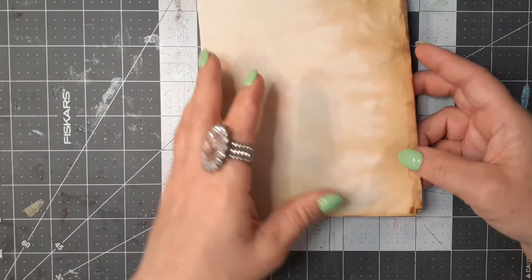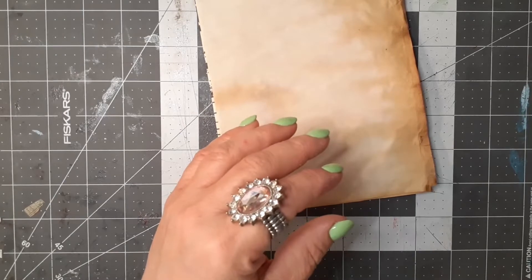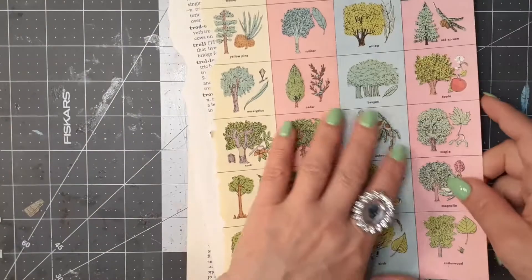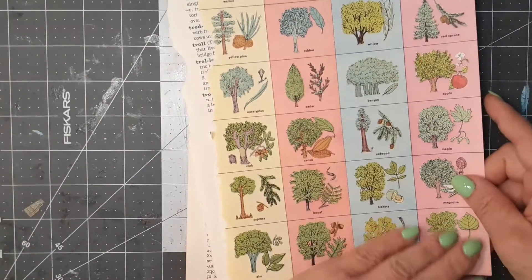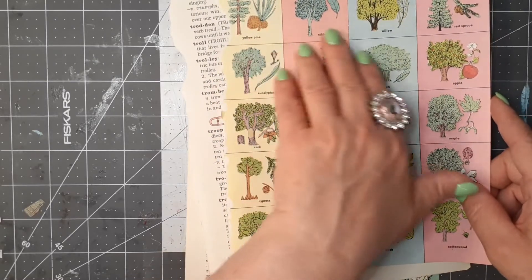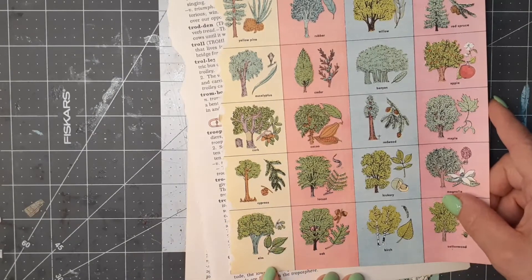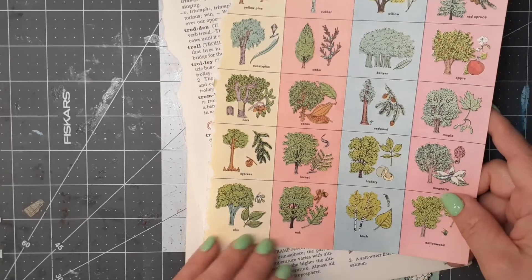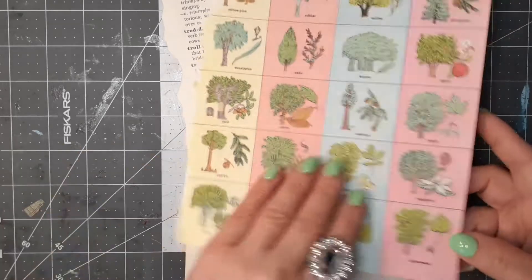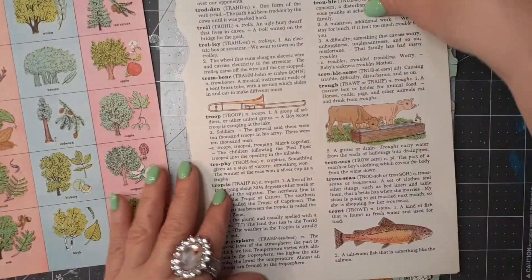Let me set the cover to the side so I can show you some of the lovely pages I have. First of all, I have a children's dictionary that I've shown several times, and I thought this is a perfect page for a spring journal. All of these are different trees - mostly fruit trees, as well as oak and birch. I love it. And then this one has animals on it - I love the cows.